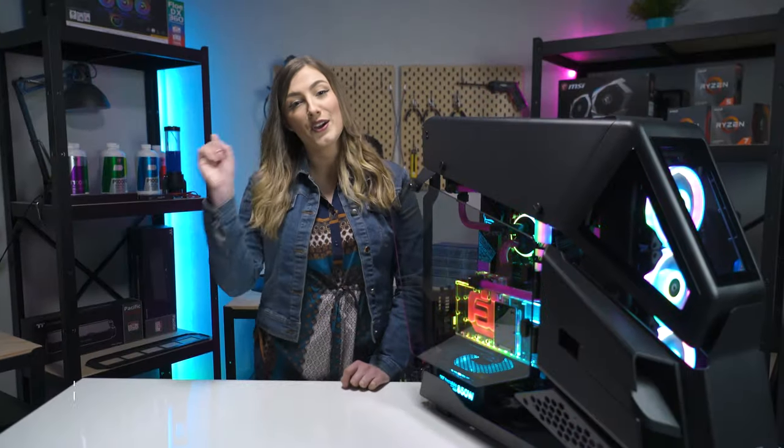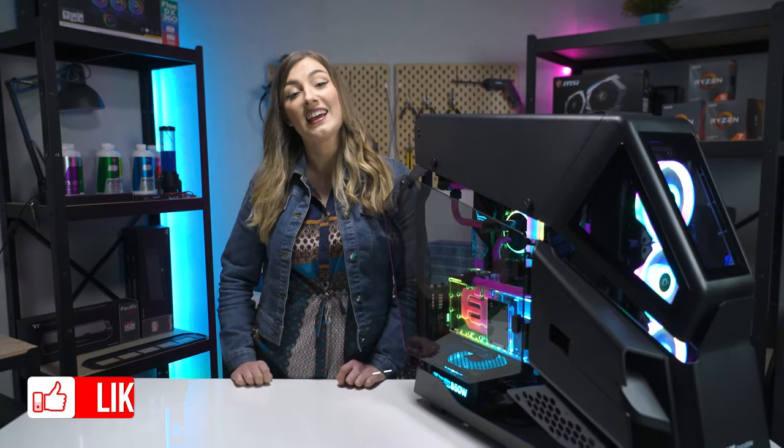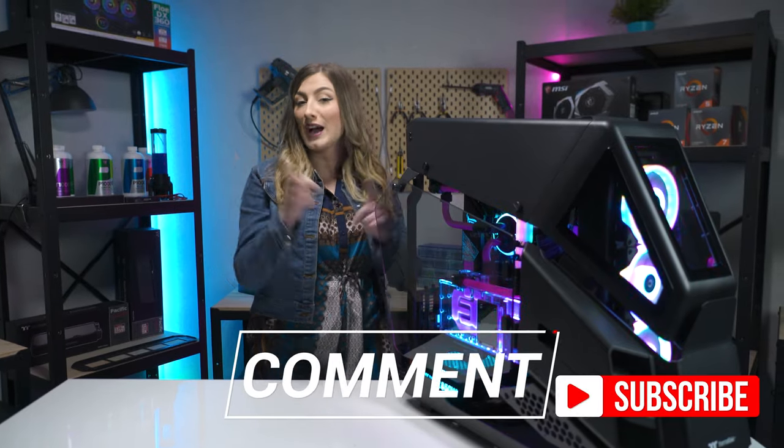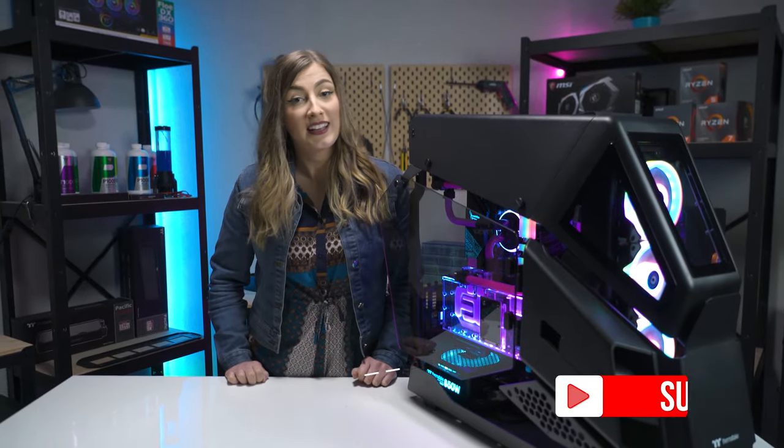Thank you so much for watching the video. If you did enjoy it, remember to give us a like and leave any comments or thoughts you may have in the comment section down below. Subscribe to the channel if you haven't already and ding the bell to be notified each and every time we upload.